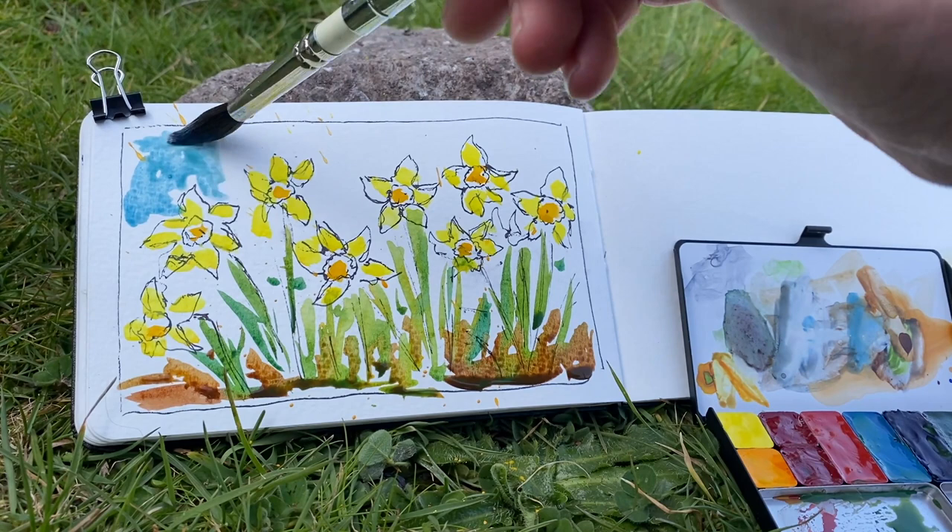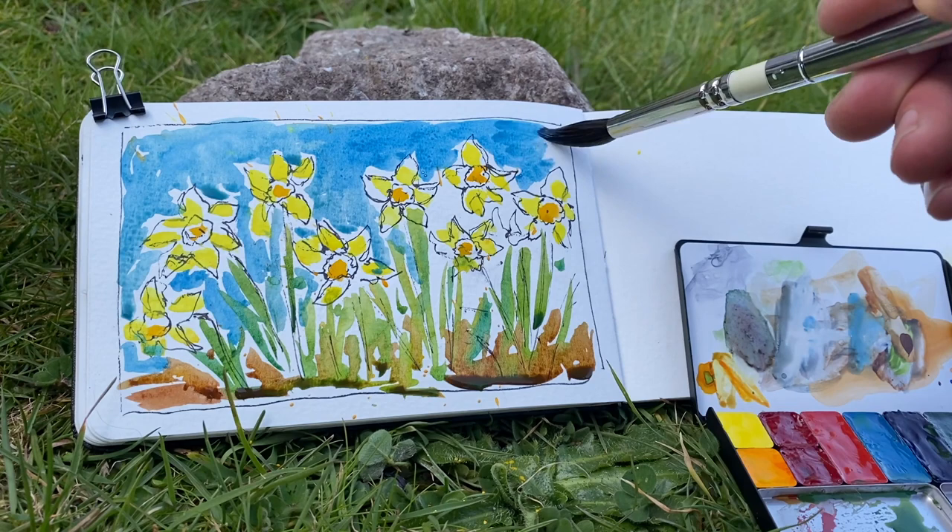Finally, adding in the sky. Everything else is still a little wet, so I'm leaving a little space — a little bit of white space around the daffodils — so my green and yellows don't blend together.